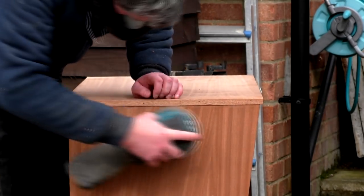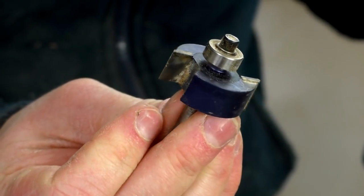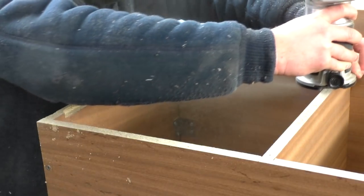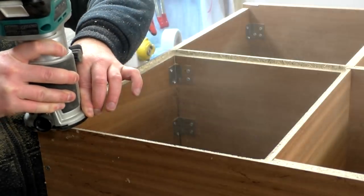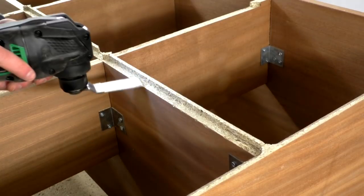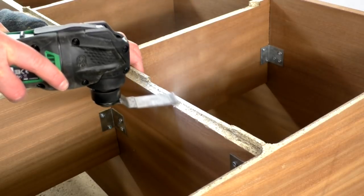Next I wanted to create a recess at the back of the unit for a back panel to sit in. I used a rebate bit in my router to cut a channel around the back edges of the panels, and I finished off those cuts to the central dividers with my multi-tool and a chisel to square up any round corners.